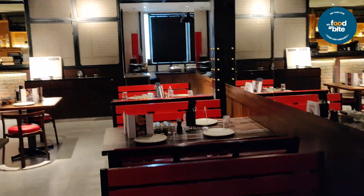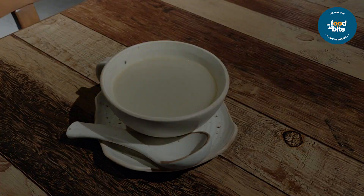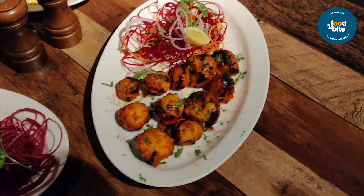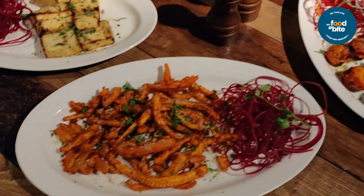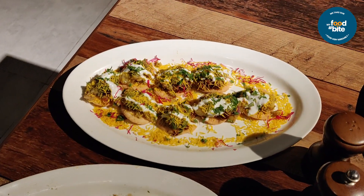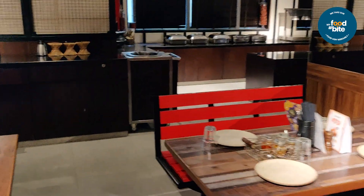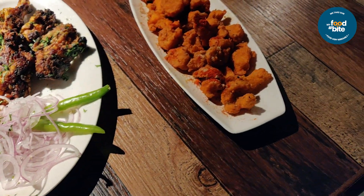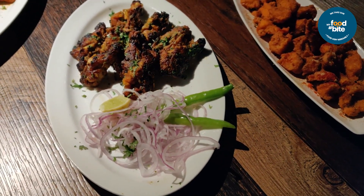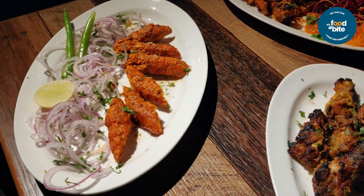So next we move to food. Let's start our lunch buffet with Mutton Murgh Shorba. Next we move to some veg starters: it's tandoori aloo, baby corn, malai paneer, and peppery chaat. In non-veg we have ajwain fish, lemon chicken wings, murgh tandoor, and my favourite — seekh kabab.